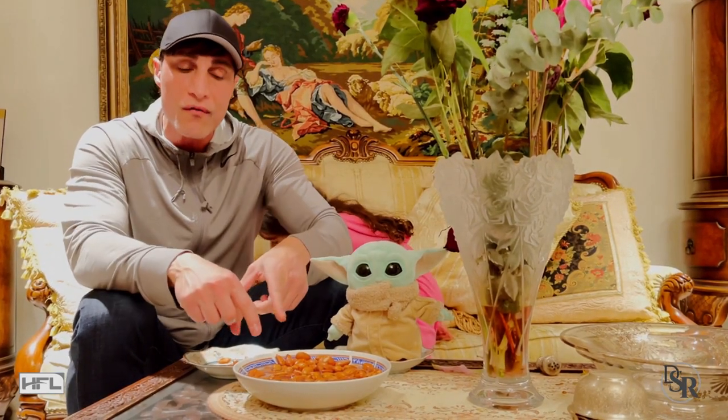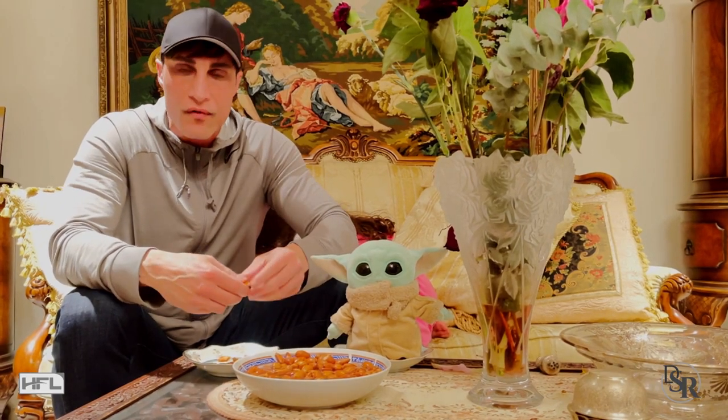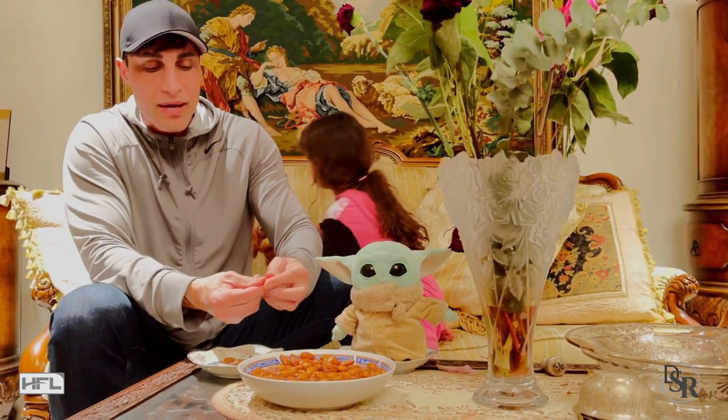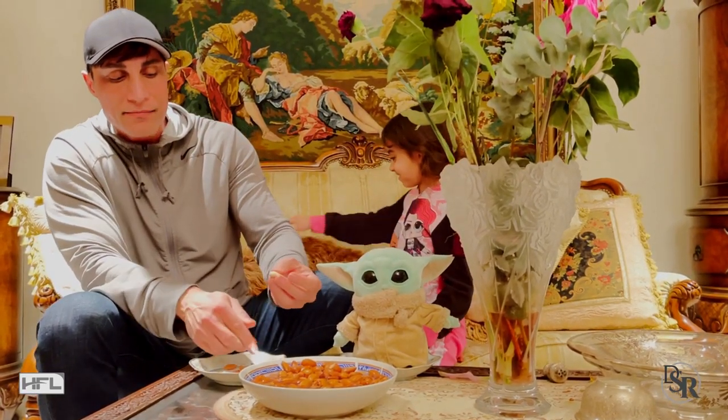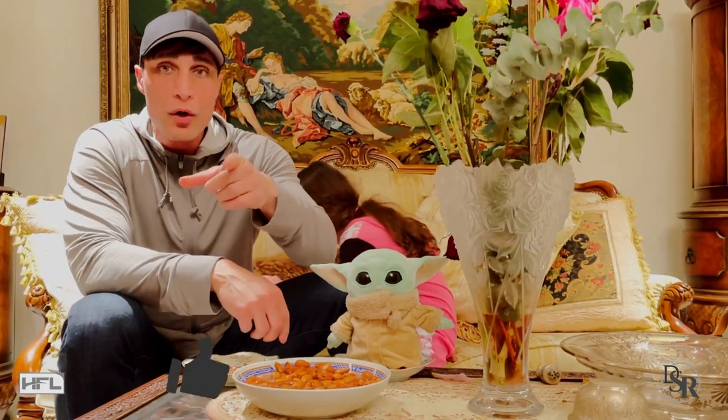So raw almonds — soak them overnight, then eat them, push them out just like that, and enjoy your almonds. Hope you like this. Share it with a friend if you found it helpful.